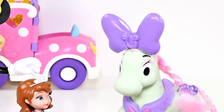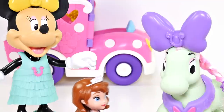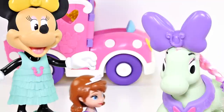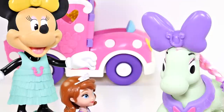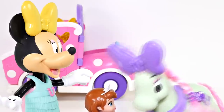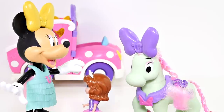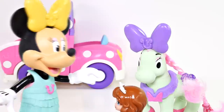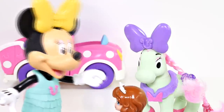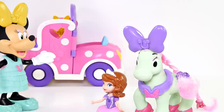Neigh! Neigh! What is she saying, Sophia? Well, she said that she loves the apples that you gave her, but she's still very, very hungry. Neigh! She said that she'd really, really like to eat some bananas. Do you have any bananas, Minnie Mouse? I don't have any here, but I can run down to the farmer's market and get some really quick. I'll be right back. I'll stay here with your pony while you go.